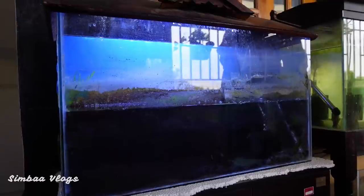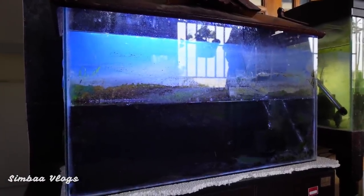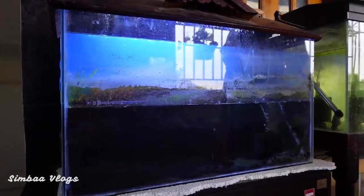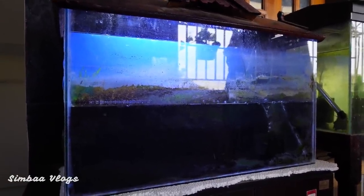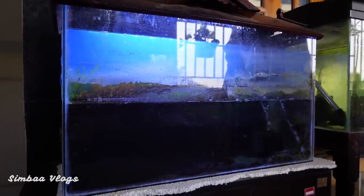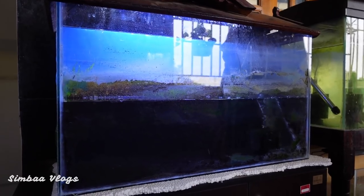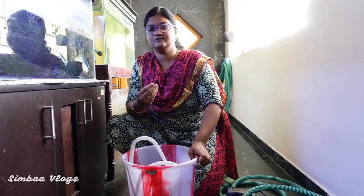As you can see, we have a separate fry fish tank. This tank is very crowded and abundant. We are going to clean the tank, so you can see the tank cleaner. It is a very abundant tank, so we are nervous.